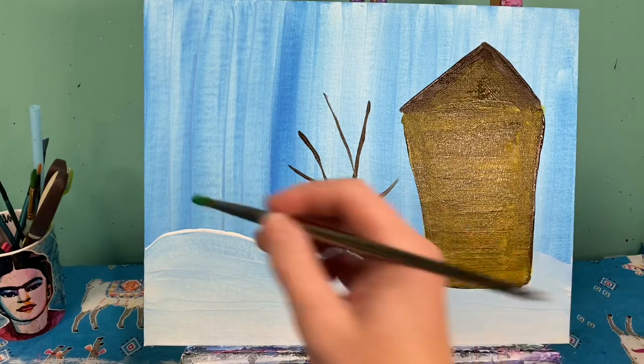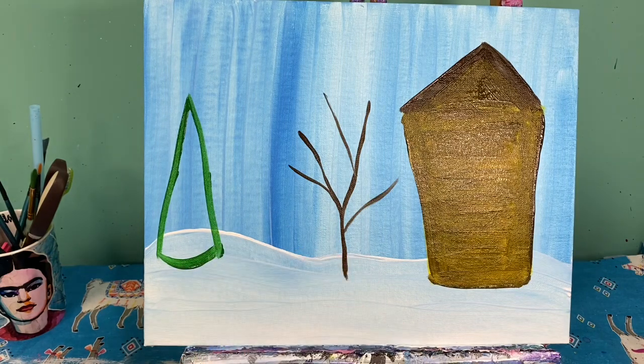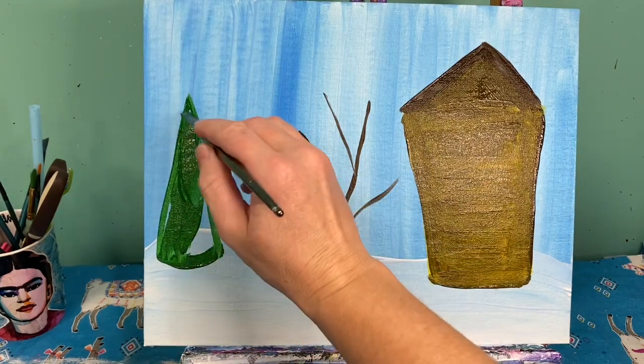I'm going to use my medium round brush with brown paint and create a triangle that's tall and skinny with a rounded bottom. Paint that whole pine tree in.